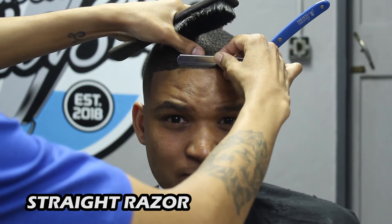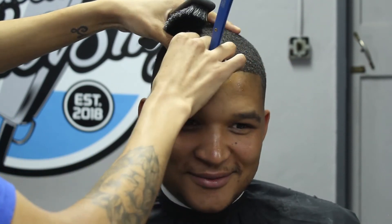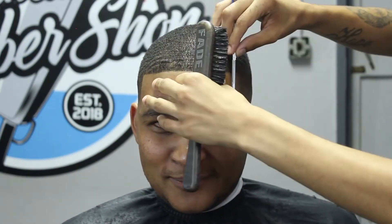Now we're going to go ahead and do some razor work. I'll grab my straight razor, apply some water to the client's forehead, and go ahead and clean up the client's line up with the straight razor.